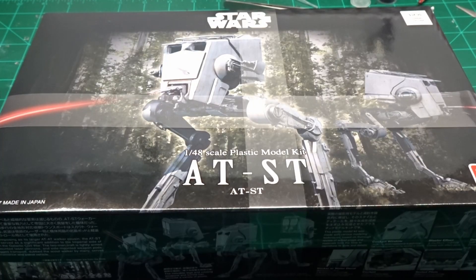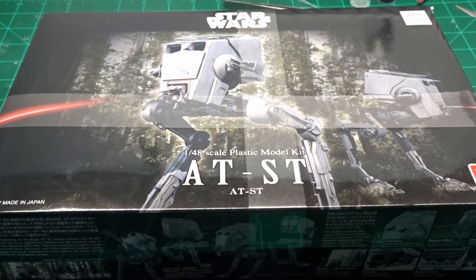The next kit that I want to try to complete this year is this 1/48th Scale ATSD, also a Bandai kit. I built one of these before, but this one I want to paint and light up like the one the Raiders used in the Mandalorian. So that'll hopefully be sometime this year as well.